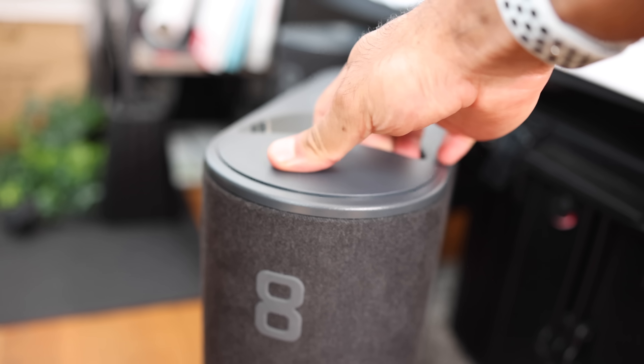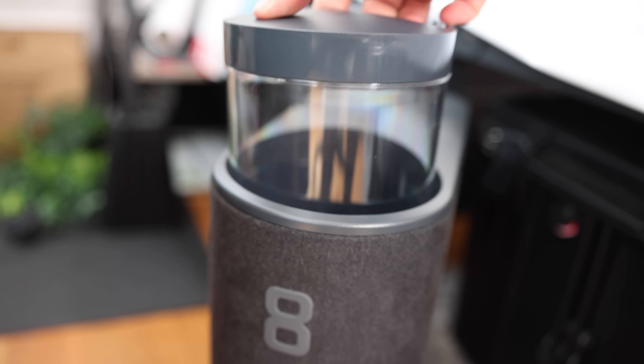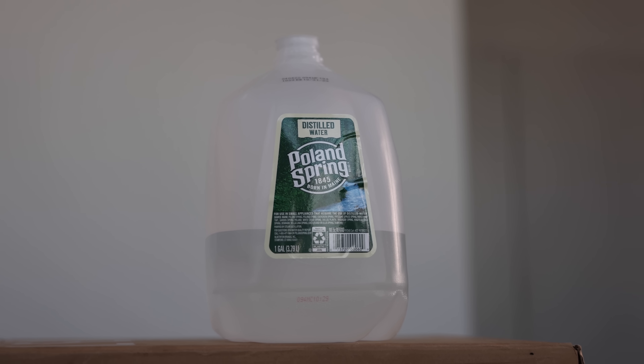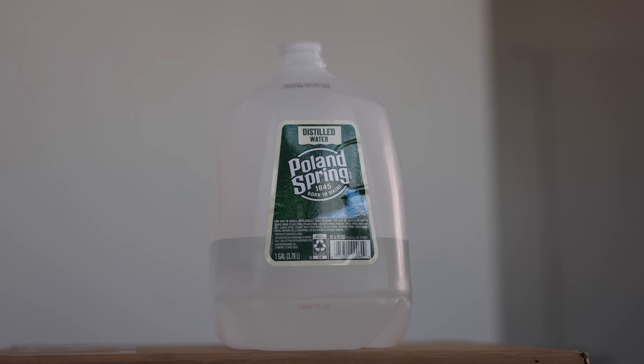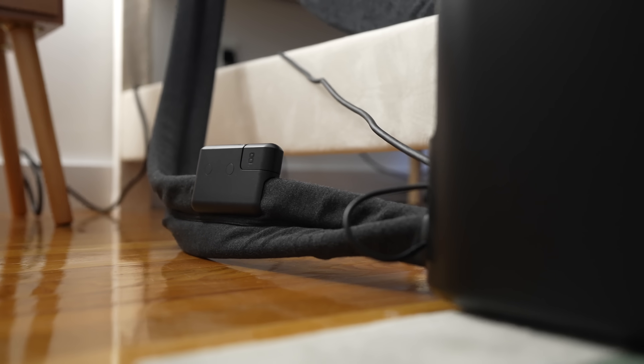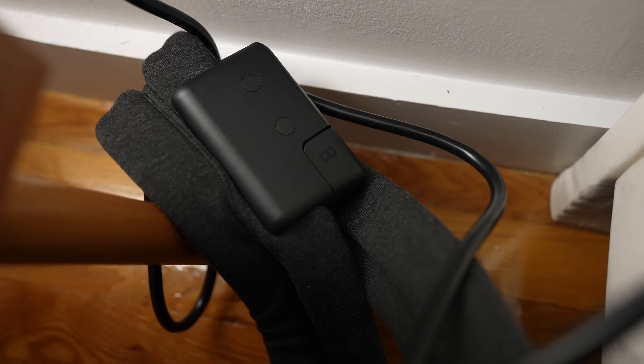For maintenance, with previous models you had to put hydrogen peroxide in the tank and use distilled water. With the new Pod 4 you can use tap water, and they provide cartridges that go inside the tubing. Every few months they'll send you a new cartridge to replace. Just make sure the tubing section near the back of the pod is accessible so you can unplug the old cartridge and put in the new one. It injects a cleaning solution to help keep the water and tubing relatively clean.